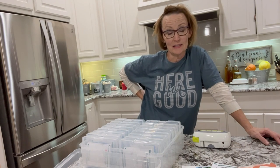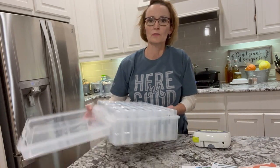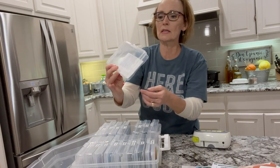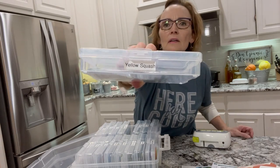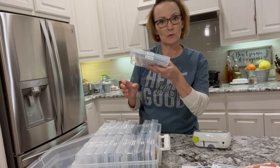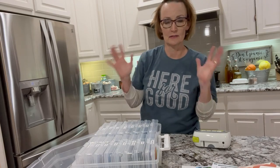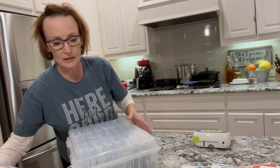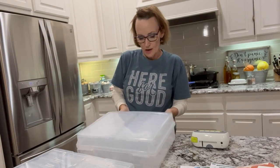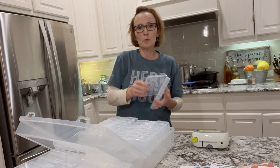So I decided it was time to get organized with my seeds. I saw somebody else do this — it's a four-by-six photo organizer. These little convenient sleeves — I just put a label on each one, so I can open it up, see what I have, see what I need to order, and it gives me a little self-control when I'm in a garden store in front of a seed display. This year I had to buy a second one because there are just more kinds of seeds than 24. I'll try to remember to put a link in the description — just got it from Amazon, search for four-by-six photo organizer.